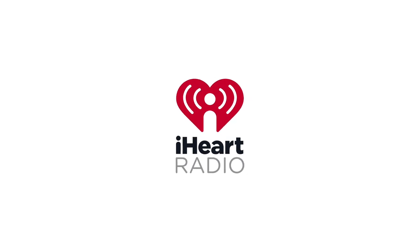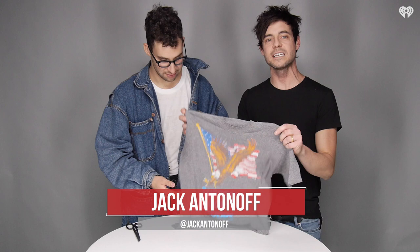Well, hi there. Welcome to Arts and Crafts with Jack Antonoff. How are you guys? It's Kevin Mano here with iHeartRadio. And Jack is going to teach us the proper way to cut the sleeves off of a t-shirt. You do it regularly — you have a line and a song.